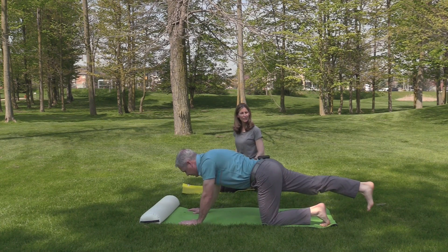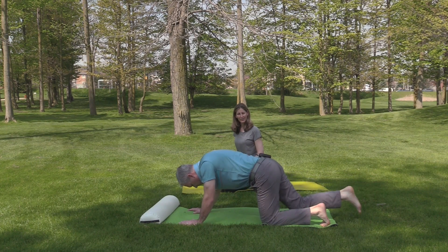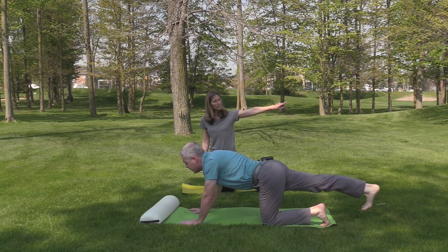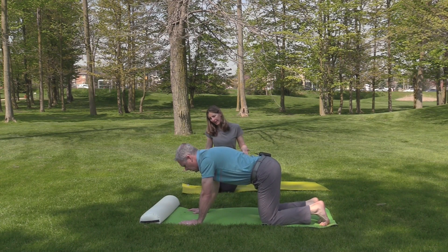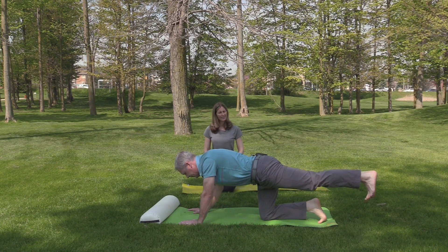Nice inhalation, heel driving back. I get a stretch in the calf — that's right, because you're engaging the legs and really dorsiflexing the ankle. Sometimes students just keep the leg limp, not really engaged — we want it to be active.